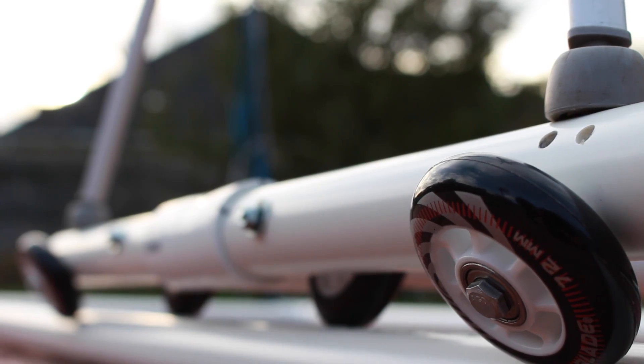So that is my dolly that I've made for under 50 bucks. I hope you guys enjoyed this DIY, and if you have any questions shoot them my way. Other than that, have a nice day.